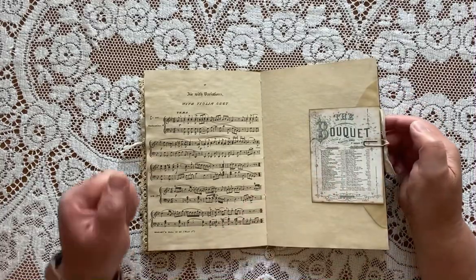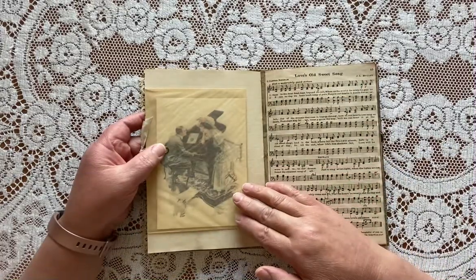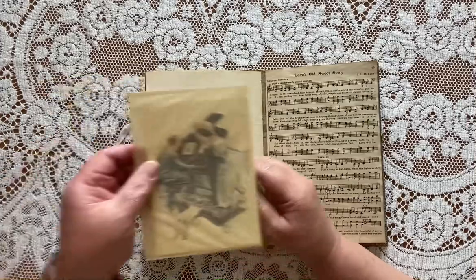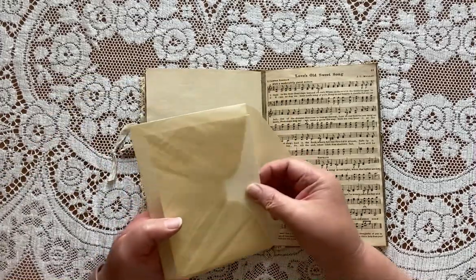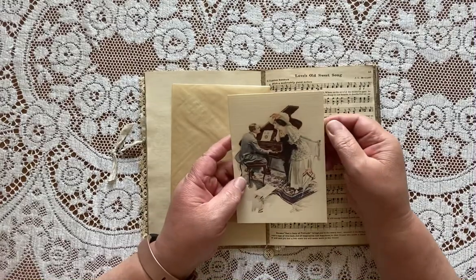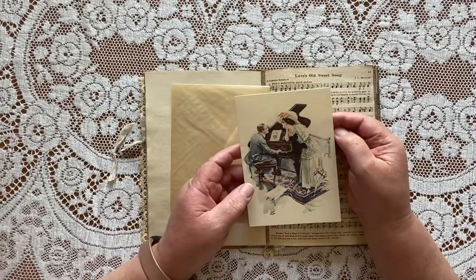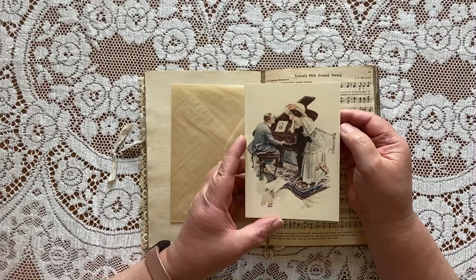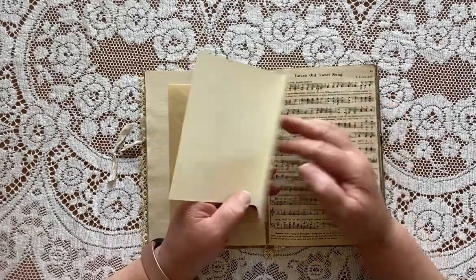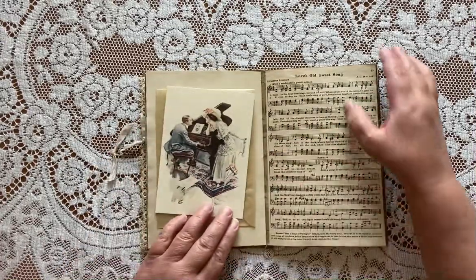This is also part of the Stamperia paper pack and this envelope — this is a Harrison Fisher image from my Etsy shop and I printed it on ivory linen card stock, printed it at a size large enough to fold into a card to make some extra journaling space, and I'll put that away when I'm done.